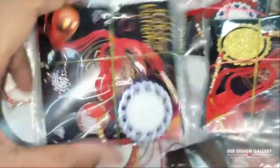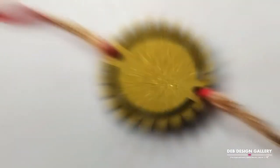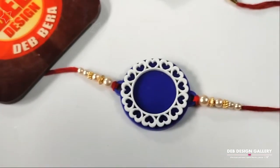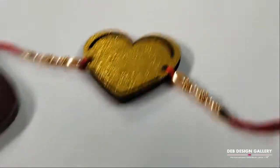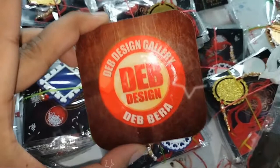To order Rakhis, call us at 9874707206. Please subscribe to Dev Design Gallery. Thank you.